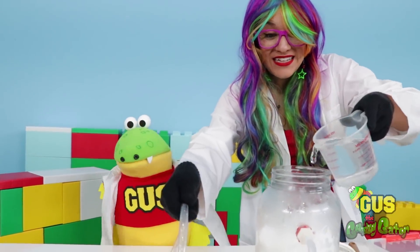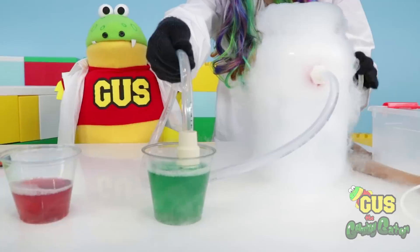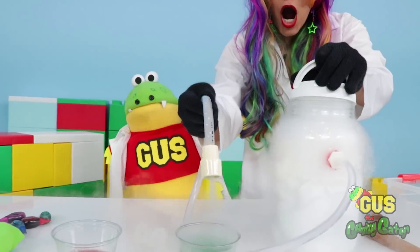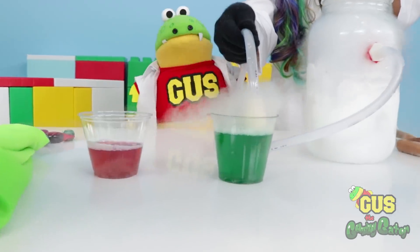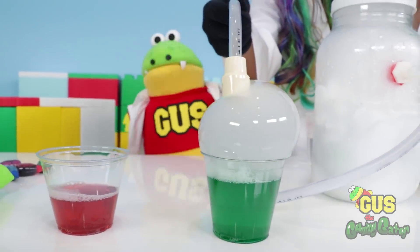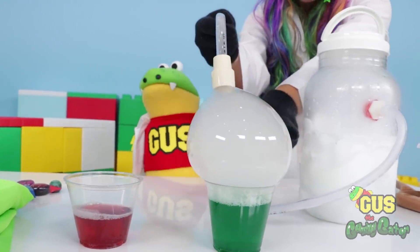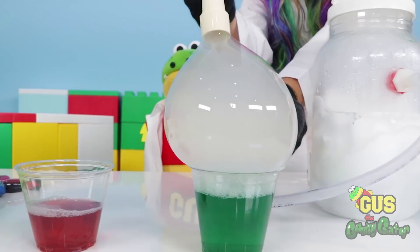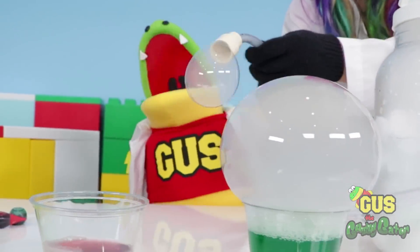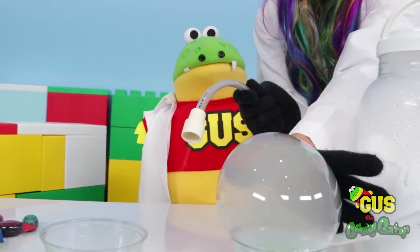Now let's try the green color. Whoa, this is getting really crazy! We're still just trying to make one bubble. Check it out, Gus! It works! Finally! Your frozen bubble! It's getting bigger and bigger! I wonder what happens if I touch it. Will it pop? It still won't pop! I can hold it in my hand! And when it pops, the smoke goes everywhere!